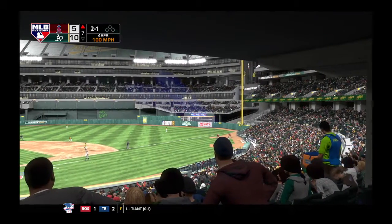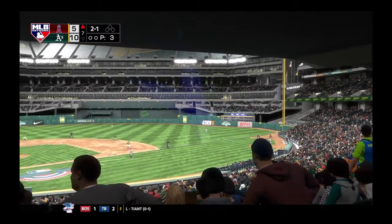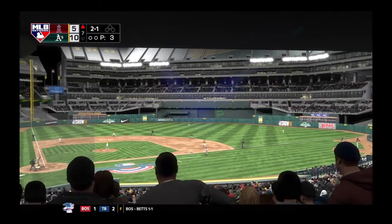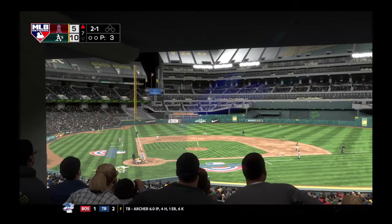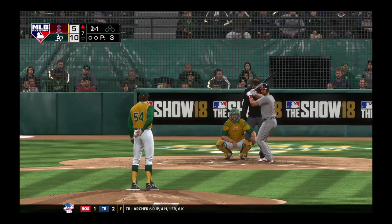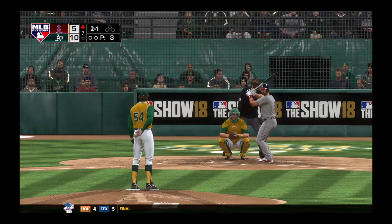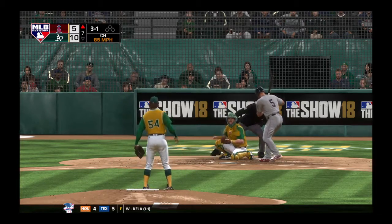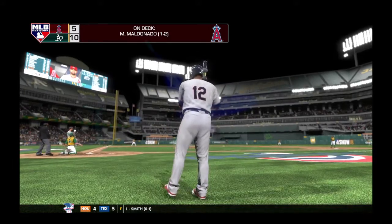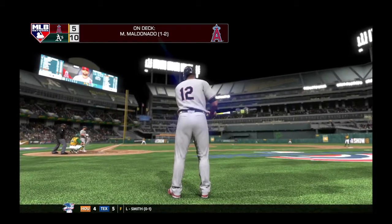That pitch is in triple digits to the Angels' first baseman — I think he had to take that one because I'm not even sure he saw it. Not an easy pitch to lay off of, but he did somehow, and he's got it to three and one.